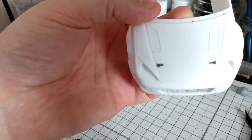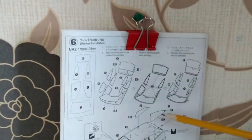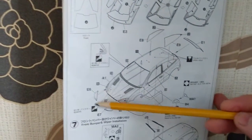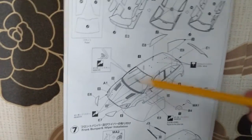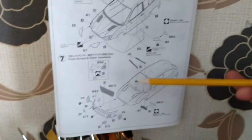Going to the plans, step six is pretty much all about the masking of the windows. I haven't done that yet, and it's telling me to put the clear parts on for the headlamps and the rear lamps. I'm going to leave that for now and move on to step seven.